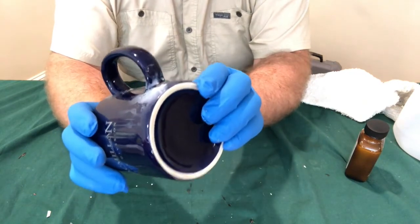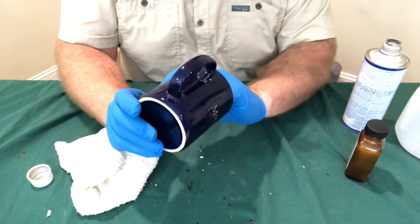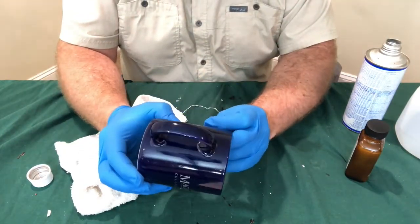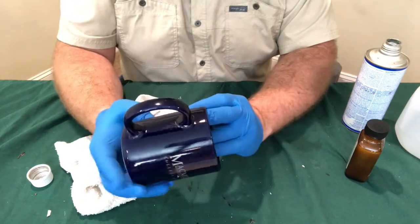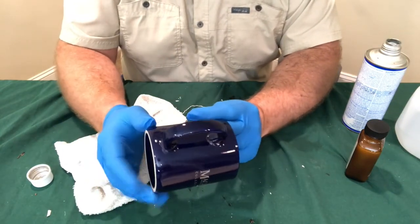Let's see if we can take that off with some acetone. That looks like it worked — the acetone did take off most of that blooming. The blooming was probably the result of using a little too much glue in that particular joint.